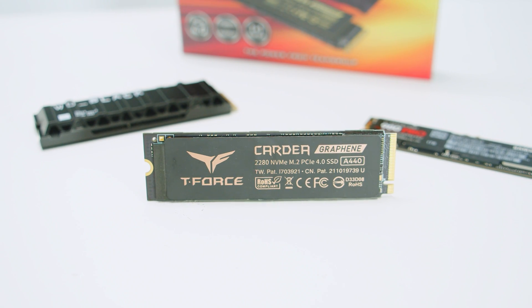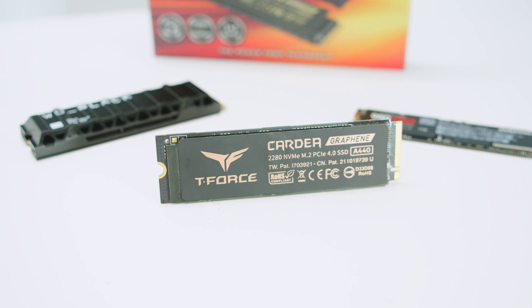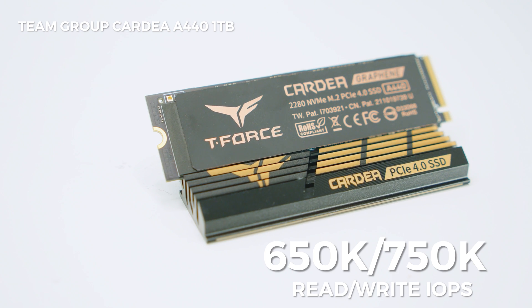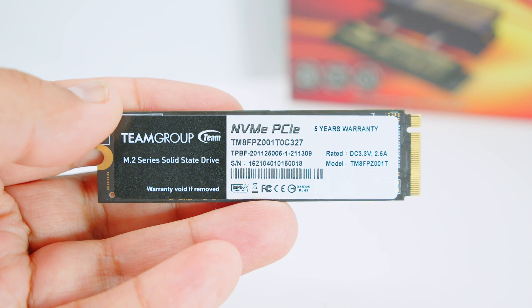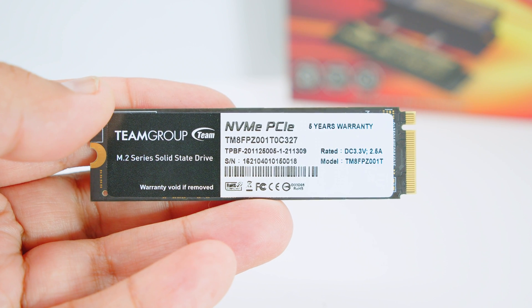The Kardia A440 is Team Group's answer to the WD Black SN850 and the Samsung 980 Pro, and it took Team Group a little bit longer than everyone else but the wait was really worth it. This drive is really designed for PC enthusiast gamers and content creators who want maximum speed. The 1TB A440 has random read/write performance of around 650K and 750K IOPS respectively. The drive is also fully PCIe Gen 3 capable, though you don't get those Gen 4 speeds. It comes with a 5-year limited warranty, around 700TB written, and should give you around 3 million hours of use — that's around 342 years of lifespan.